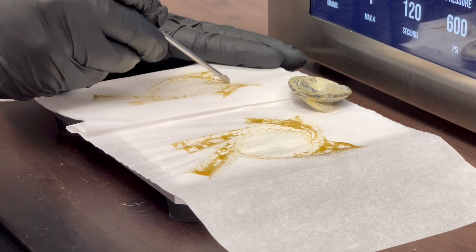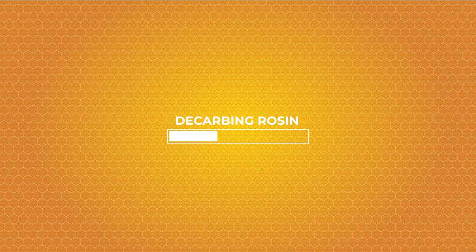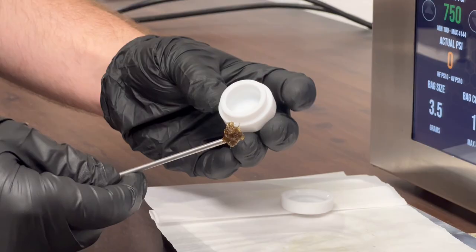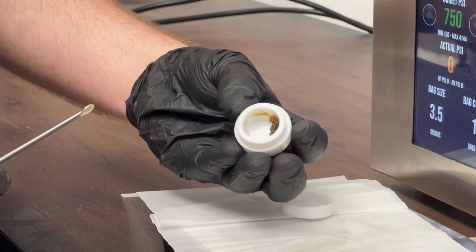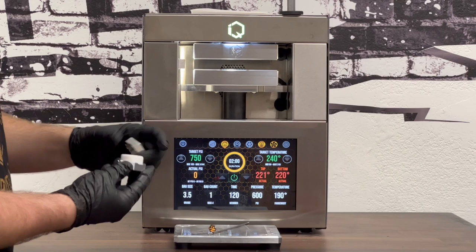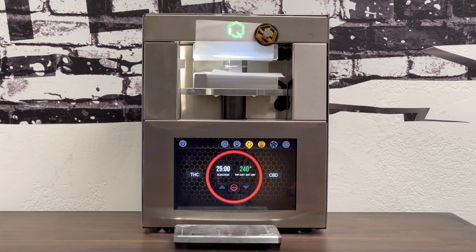We're going to be placing all of this rosin in our decarb capsule so that we can decarb it and add it to our ice cream mix. The next step is decarboxylating our rosin — we're going to plop our rosin inside a small rosin pot and place that in a small decarb capsule. We're going to set our IQ on decarb mode and let it do its thing for about 25 to 40 minutes until the IQ is completely cooled down.